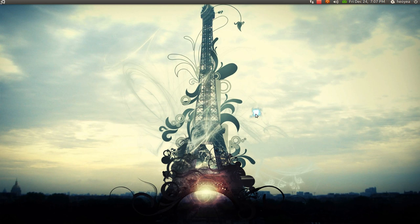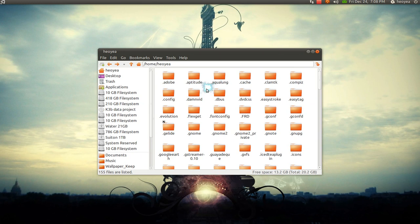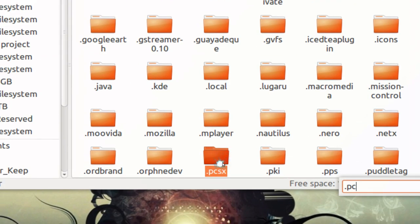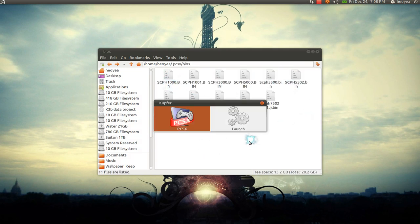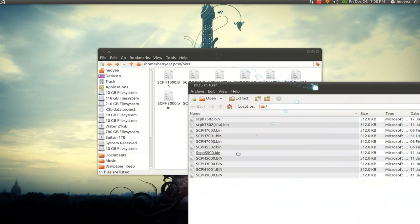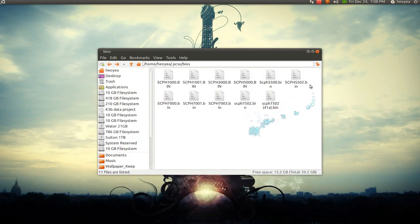So after that, you're going to want to extract it. Go in here, press Ctrl+H to show all the hidden files. You'll see the .pcsx folder here. Go in there, go into BIOS, and then you want to extract it there. So this was my file, and you extract it there. Done deal — you have all your stuff here.